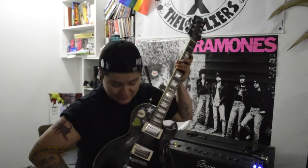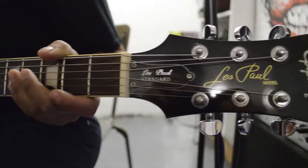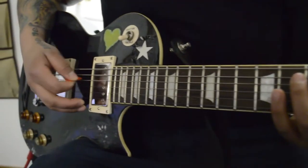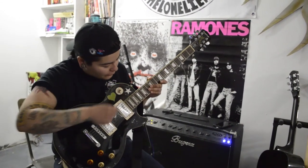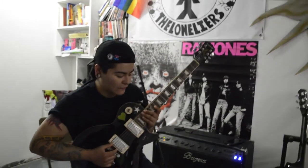This one is my Epiphone Les Paul. As you can see, I kind of messed it up real bad, but I'm gonna fix it because this is a really nice guitar. I usually use this for hardcore music, my own personal stuff, or the other band I was in. But I still use this for The Lonely Years once in a blue moon, just not all the time.